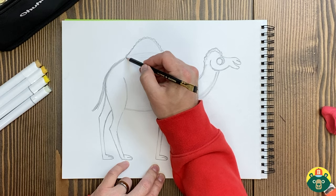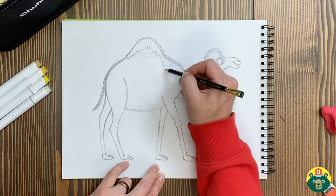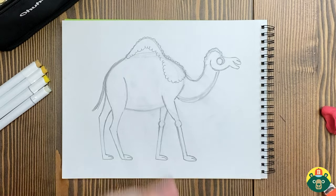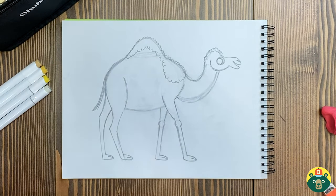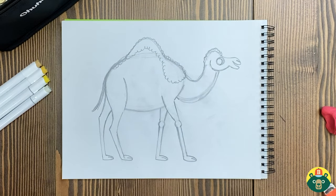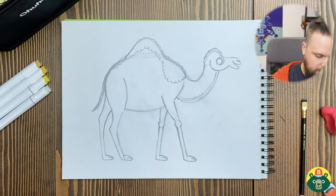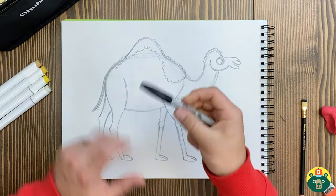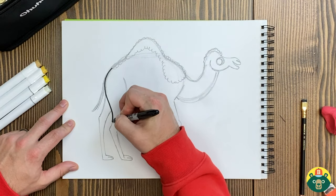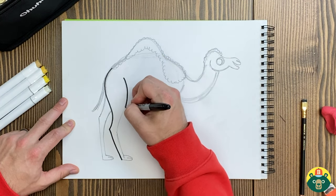I'm going to give Clarence a few little areas of hair on his body. If you need to do anything else, make sure you stop and make those changes. Then we're ready to do our final line with our marker. Start with the back end and do those legs. Now, what else about the camel makes them good for going in the desert?